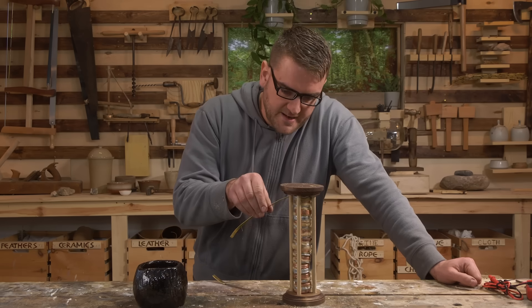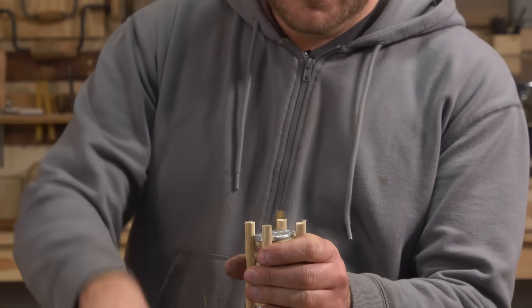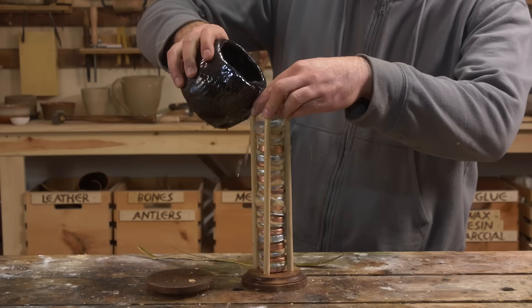We'll add some thin pieces of brass here to act as basically our wires. I think we're ready to turn our battery on — pour salt water on it and our battery is a battery. Not sure what we'll get out of it, but we can do a few different tests.